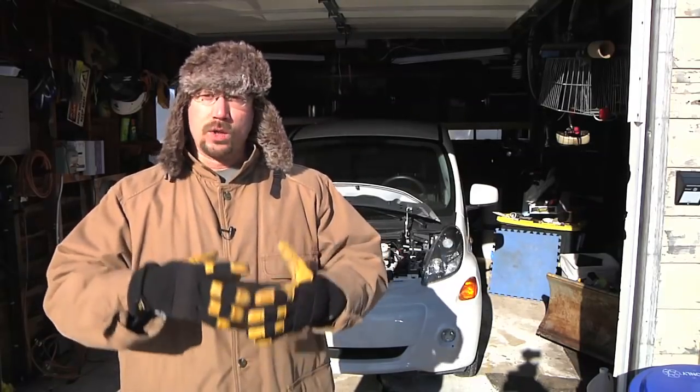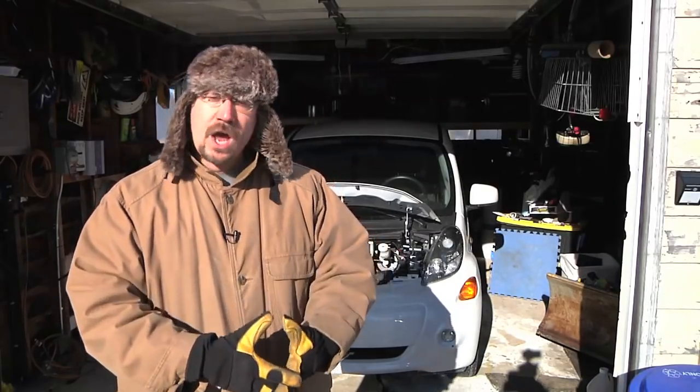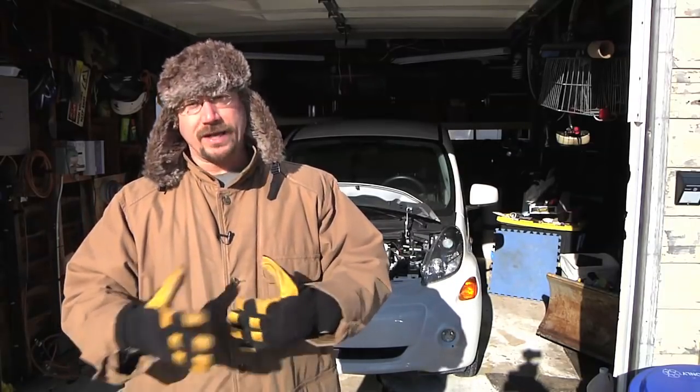But does it work in a cold Wisconsin winter? Right now I'm standing in my driveway just in front of my garage and it's two degrees outside — two degrees Fahrenheit. That's just plain cold. One thing I found with this car is that it has the smallest battery pack of any commercially available electric car, and it also doesn't have a very good heater.